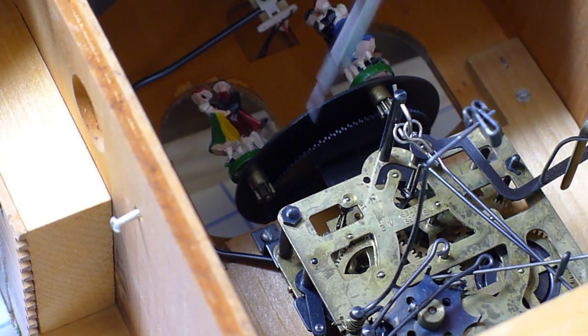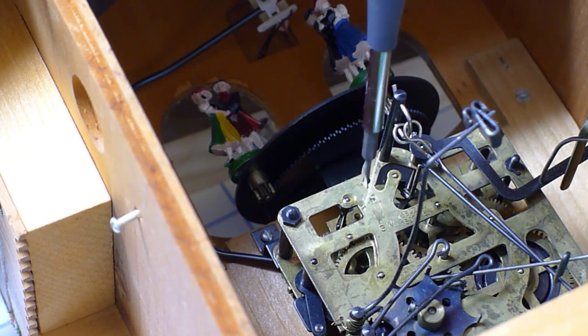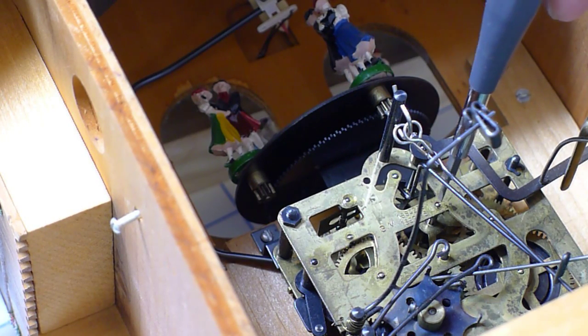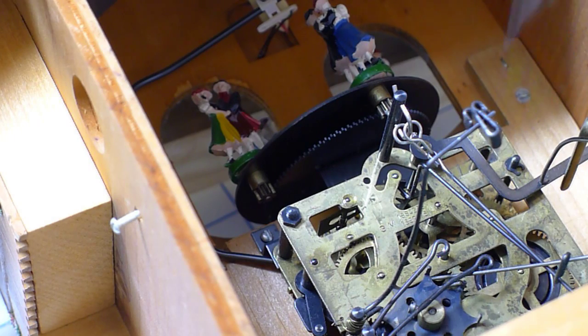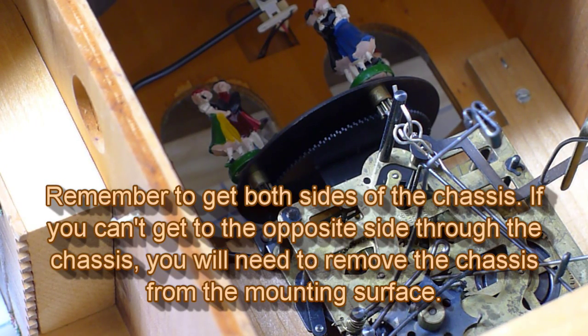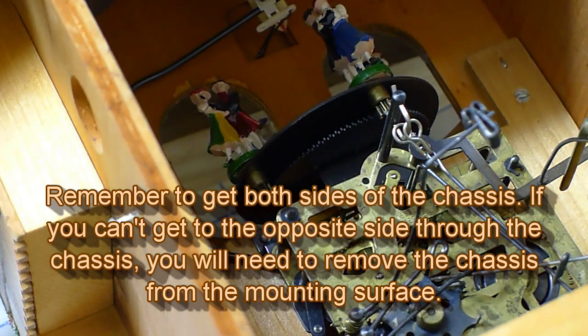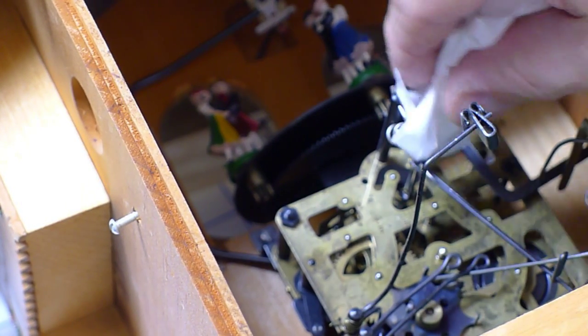Smaller points - just the clock mechanism here. Like you see wherever there is a pin, which is basically just an axle or a gear pin that leads to a rotating or spinning part. I'm just putting a dab and then going back with a tissue and this screwdriver and just kind of blotting it up.